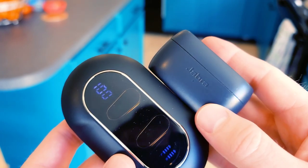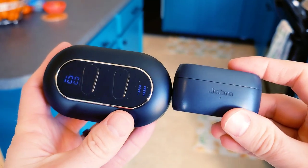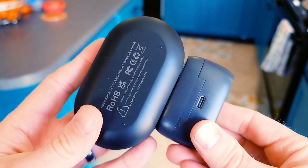Let's do a quick size comparison. This is my go-to everyday earbuds — really, really small, always in my pocket. And this is the massive case right here. You can see it is very, very large.